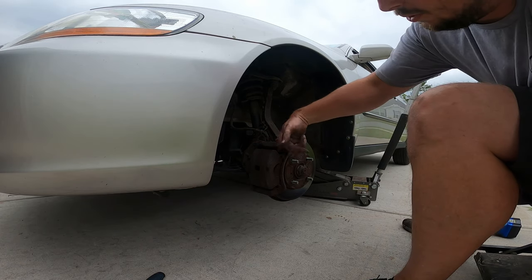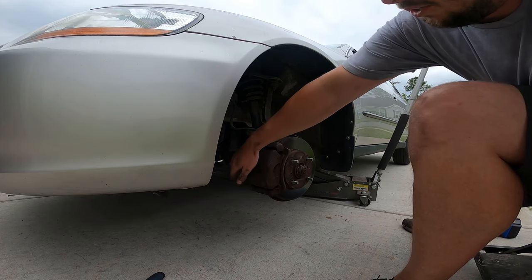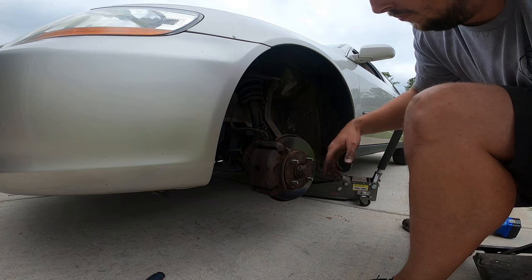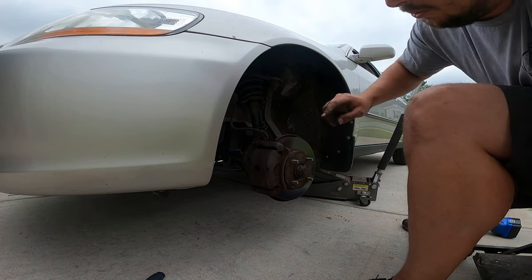Next I'm gonna go in the car and turn the wheel all the way to whatever side you're working on. There are some bolts we need to break loose and they're pretty tight back here behind the brake caliper — that's what holds the caliper on. So we need better access, and I'm just going to crank the wheel all the way to the left.